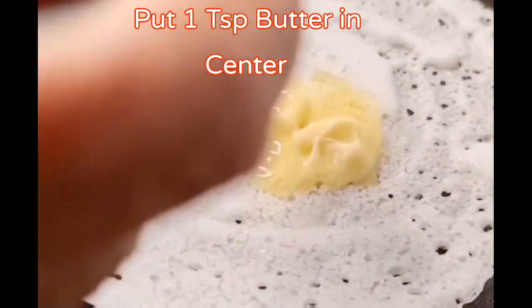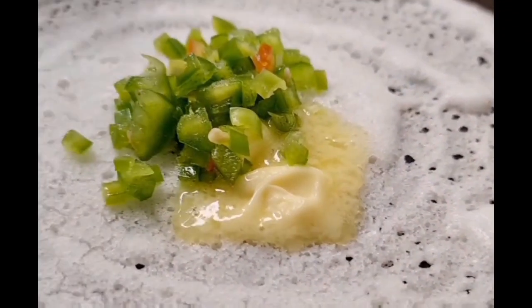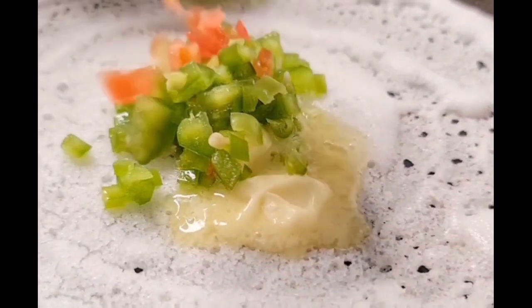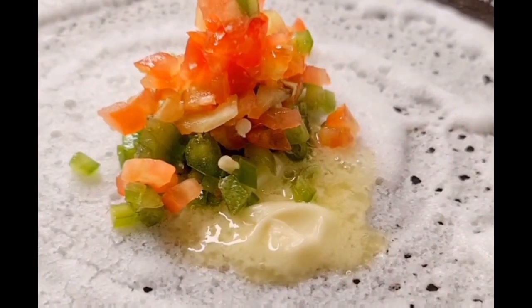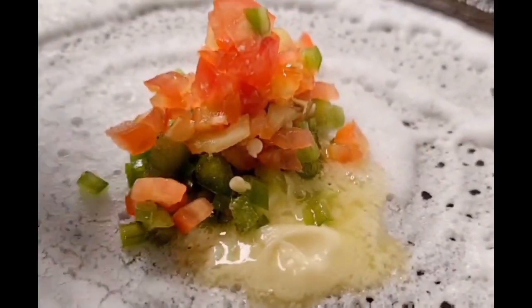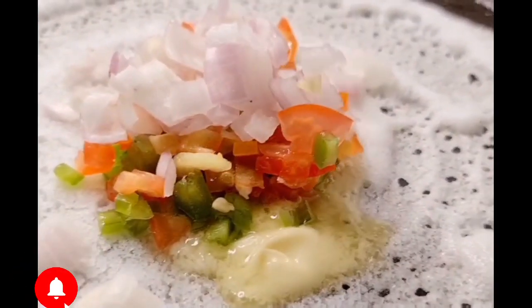Put butter and put it in the center. Now add chopped capsicum. Add chopped tomatoes. Chopped onions. And cover it with the lid.